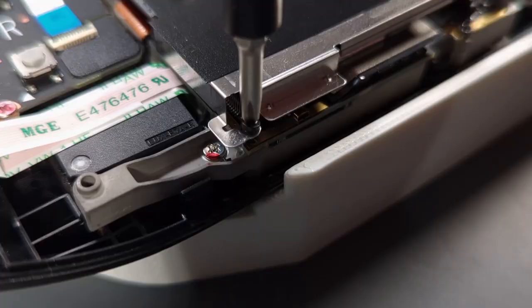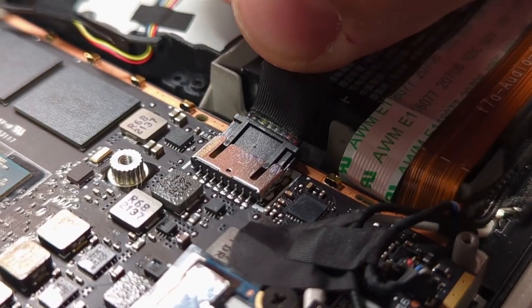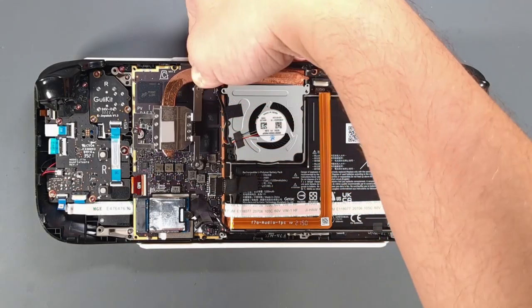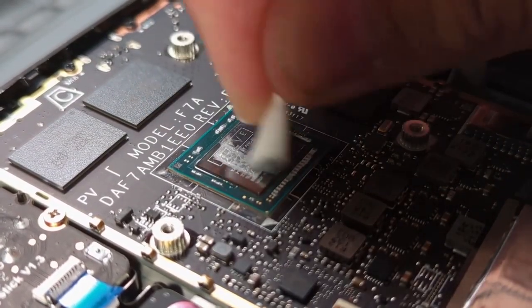Remove the metal shield. Undo the battery and remove the tape from the heat pipe. Take out both mounting screws and remove the heat sink.